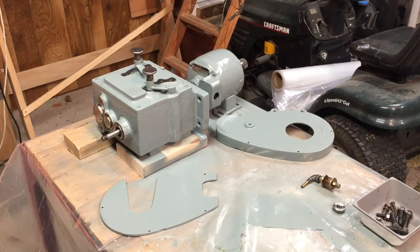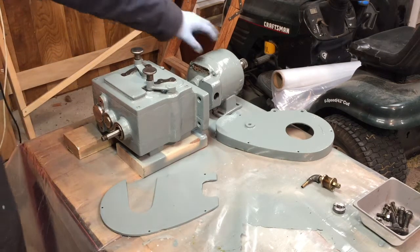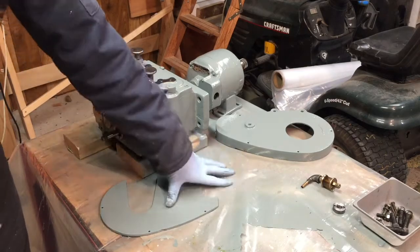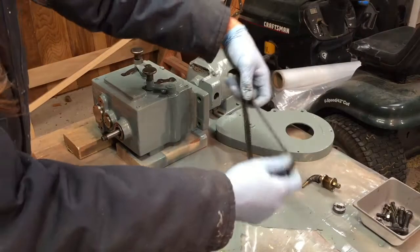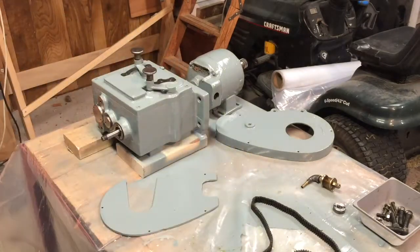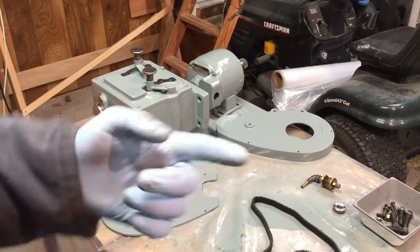So today I'm mostly working on reassembling the table feed. That includes the motor, the transmission, and the housing for the chain link belt that it uses. I'm gonna go ahead and assemble that and then put it on the machine.